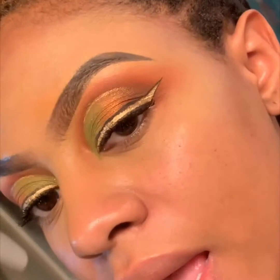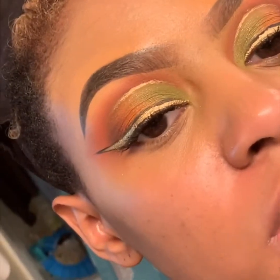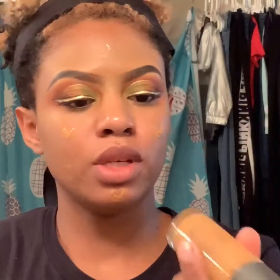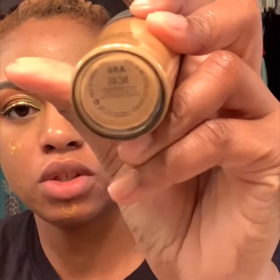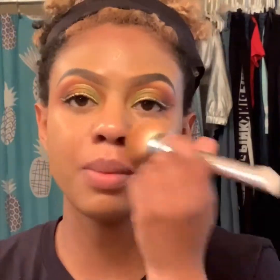Off camera, I went ahead and outlined the gold with black liquid liner using that same brush, and I also put a little detail in the crease with the gold as well. For foundation, I'm using my Old Faithful Studio Fix with an IT Cosmetics CC Skin Perfecting brush.